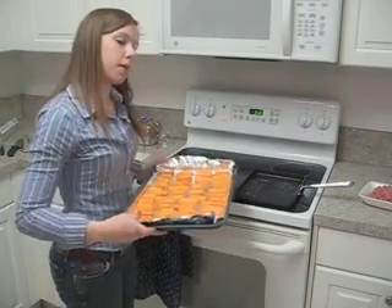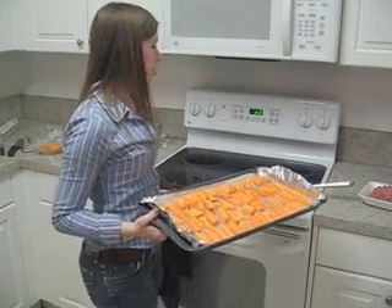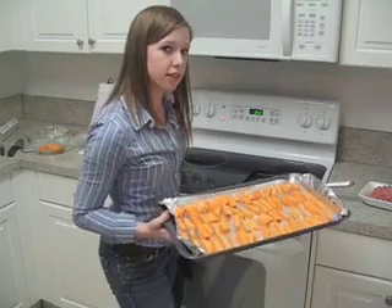Now that we've got them all placed out, we're going to pop them in the oven. I have it set at 350 degrees Fahrenheit, and we're going to do roughly about 15 to 20 minutes in total, but halfway through — or a little bit more than halfway through — we're going to flip them all over so that they all get cooked evenly.